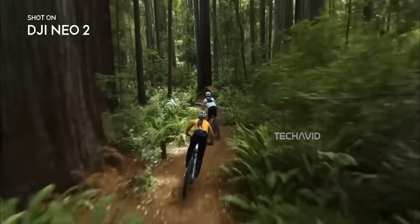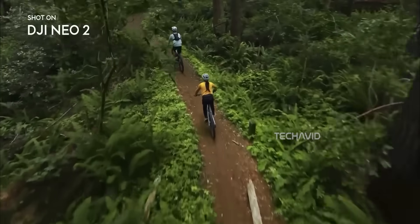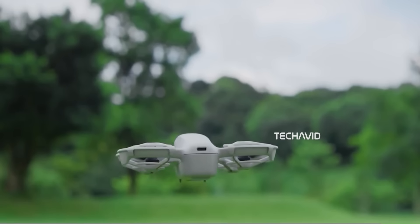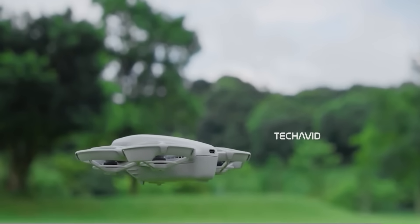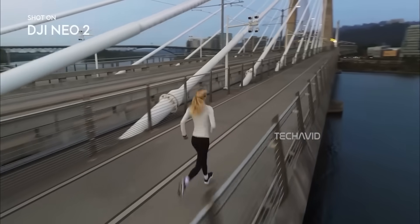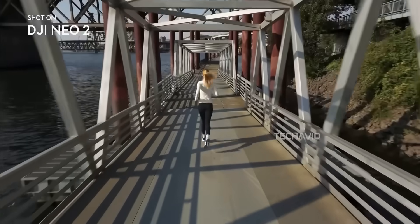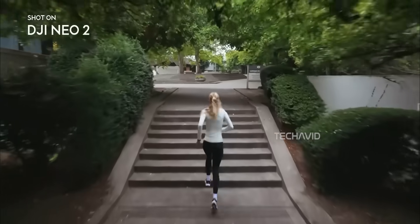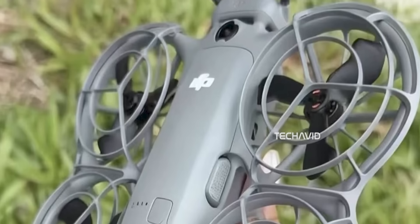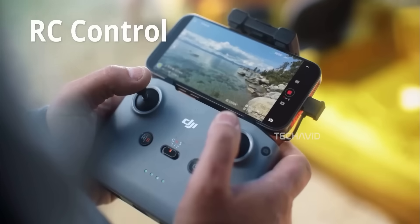The real game changer on the Neo 2 is the move to a dual-axis mechanical gimbal. Sure, it's not a full 3-axis like DJI's bigger drones, but don't underestimate it. The original Neo relied purely on electronic stabilization, and while that worked okay for casual use, it still had that digital correction look. With the Neo 2, early review clips suggest it delivers a more grounded, natural look. The horizon stays level even during sharp banks or quick descents, and small bumps in windy conditions seem noticeably reduced. DJI's improved flight algorithms now anticipate motion better, smoothing out transitions so pans and tilts feel fluid.